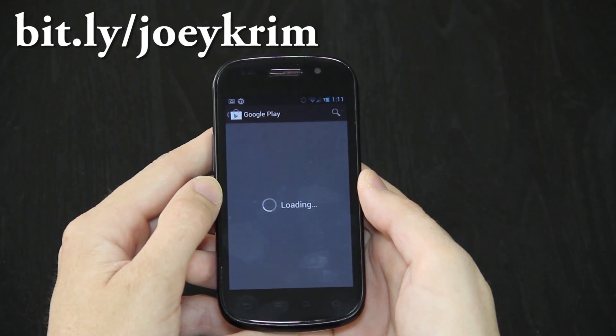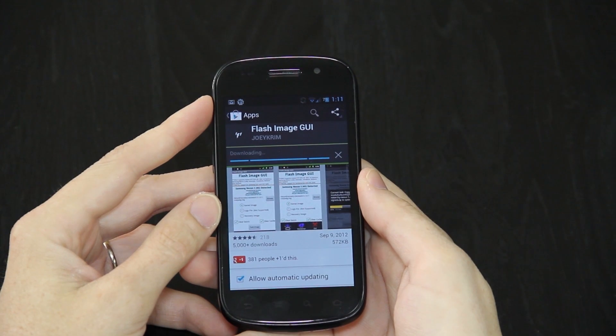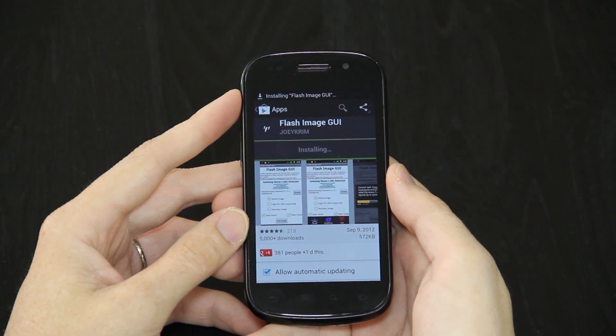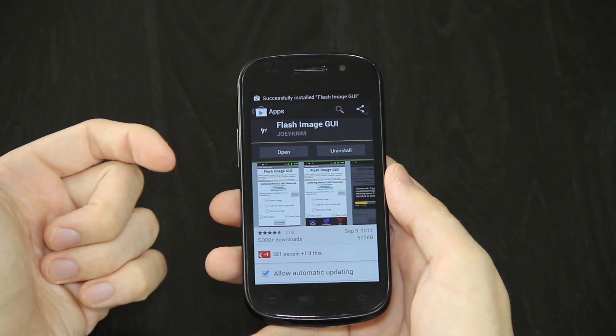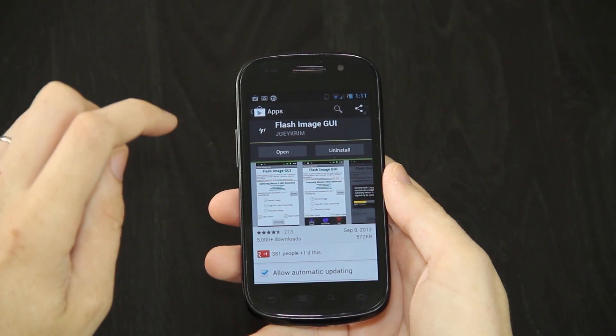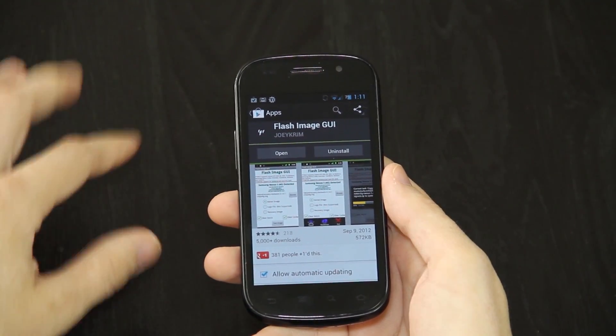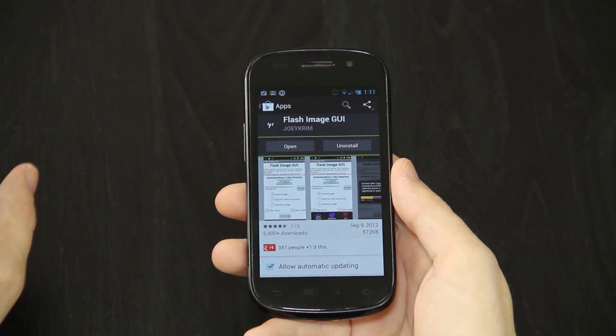It's an app made by Joey Krim. He is an awesome developer that updates his apps quite often, supports new devices, and his tools are very, very useful. And it's only a dollar. If you can't afford a dollar or you're too cheap to pay a dollar, you can just go to the SDX website that I'll link in the description, and he's hosting it on his own personal site for free.